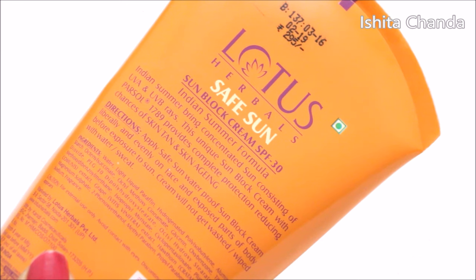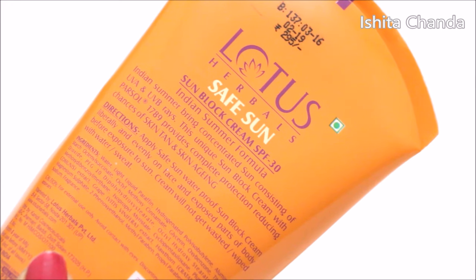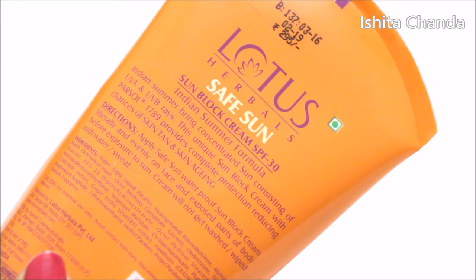As a sunscreen it is a really nice product because if you apply this and go out in the hot bright sun then after coming back you will not see any kind of burnt mark or tan on your skin.